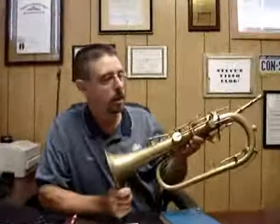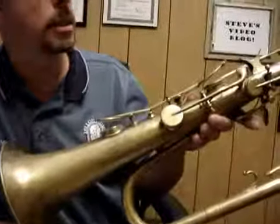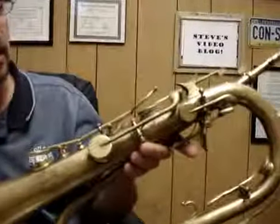Hi, this is Steve Dillon and this is our sixth video blog. Today we'll be going over the keyed bugle. The last blog dealt with the Offa Clyde. This is the soprano of the keyed family, the keyed bugle.